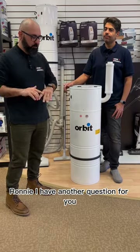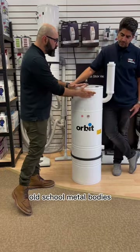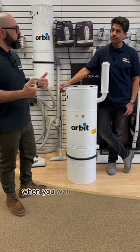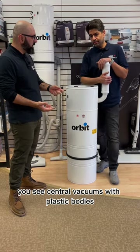Ronnie, I have another question for you. A lot of central vacuum cleaners used to have these old school metal bodies that would just last forever and ever. These days, however, when you walk through any department store you see central vacuums with plastic bodies.